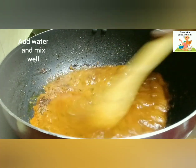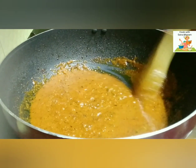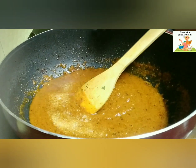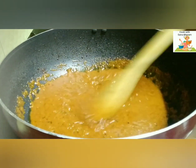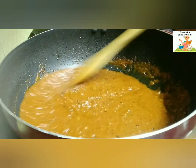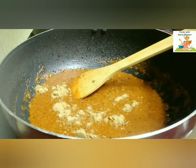Cook till the masala smell goes off. Add a little salt — be careful while adding salt because we have already added salt to the eggs, so be very careful while adding salt to the gravy. Add 1 tsp of coriander powder and mix it well.